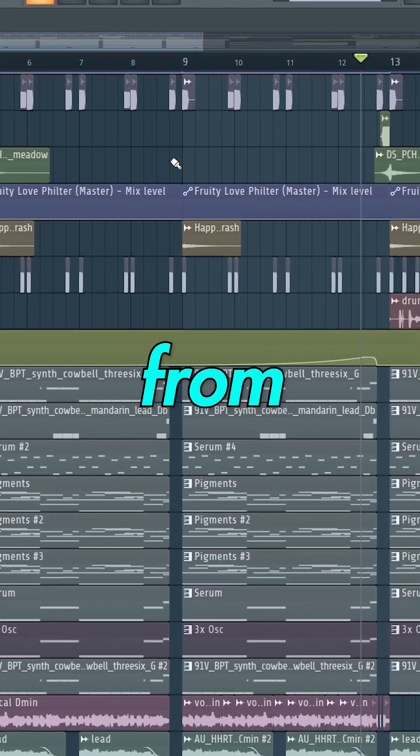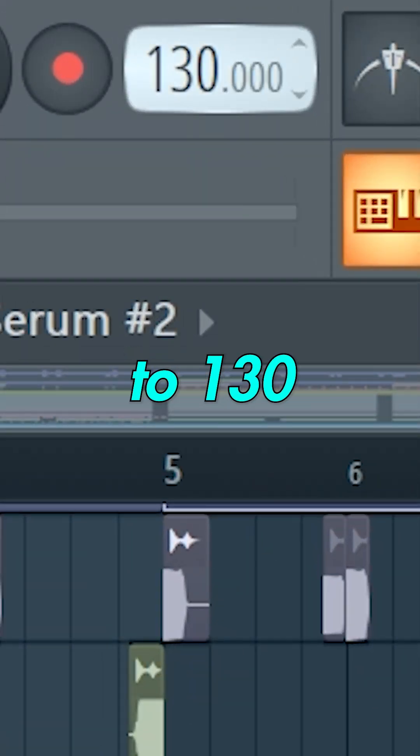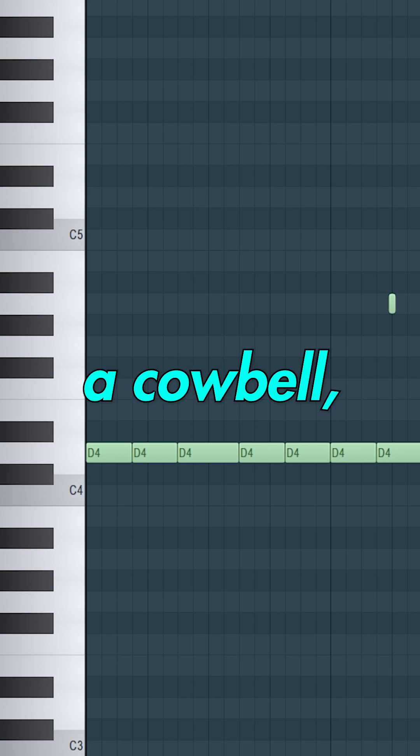Here's how to make a fire Brazilian funk track from scratch. Start by changing the tempo to 130 beats per minute. Now let's take a cowbell — the most important part of a funk track.